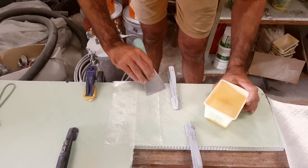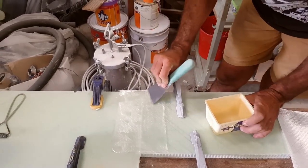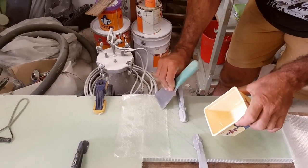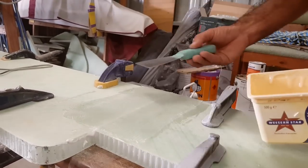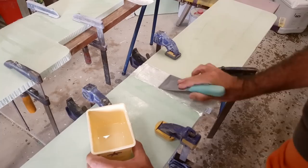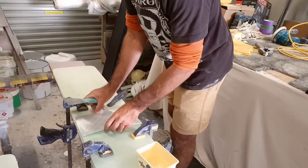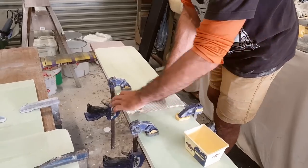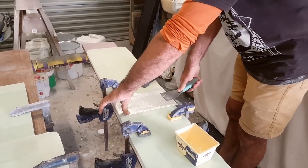The amount of resin we've mixed up is for both seats, not just one. You'll be amazed how far it goes — and of course, once again, David was absolutely right. David informed us it was important to use two different sized sheets of fiberglass to get a tapered finish on the join, and avoid hard spots which might promote cracking.